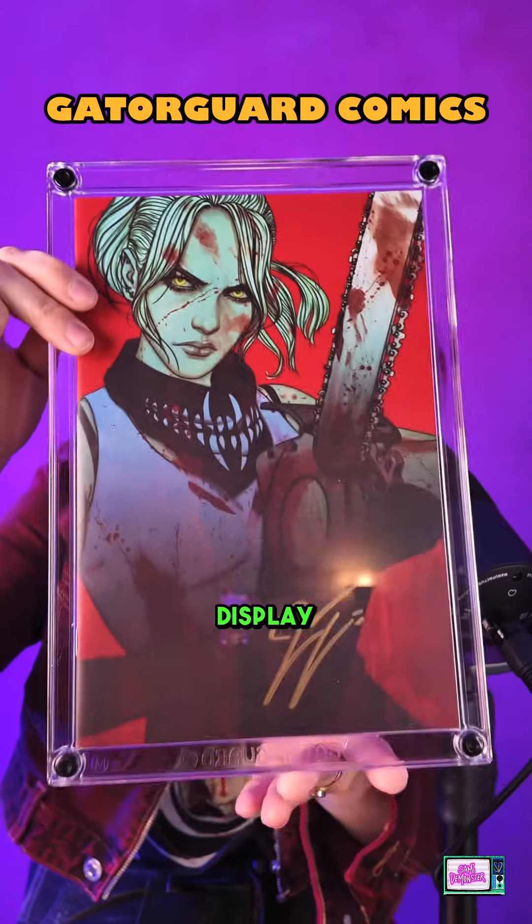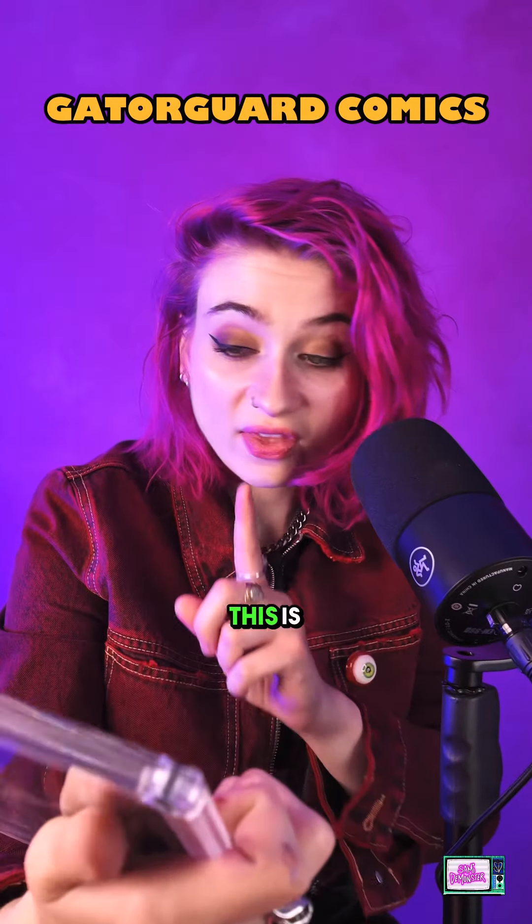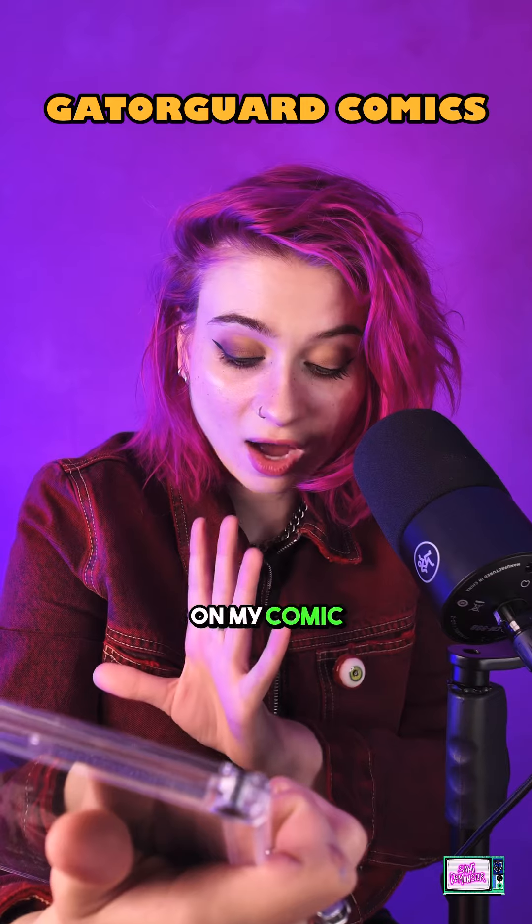So this is a completely clear comic display case. I think this is sleek. This is awesome. I can't wait to see how this looks on my comic wall.